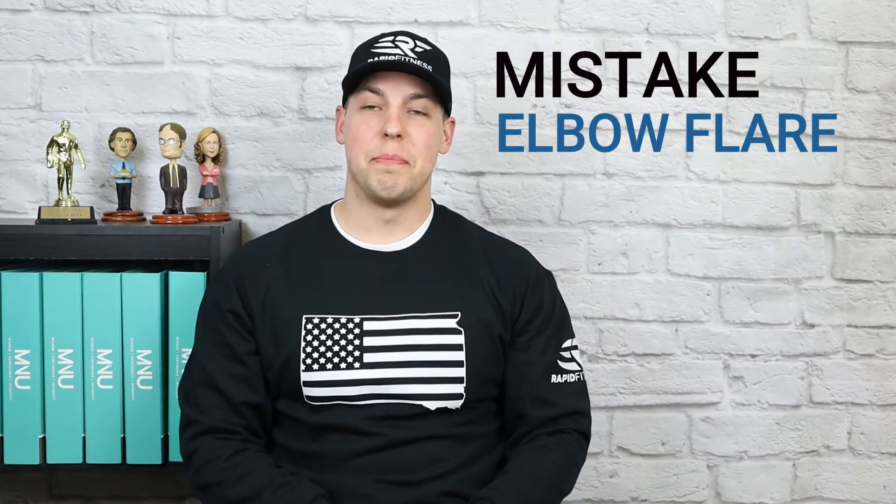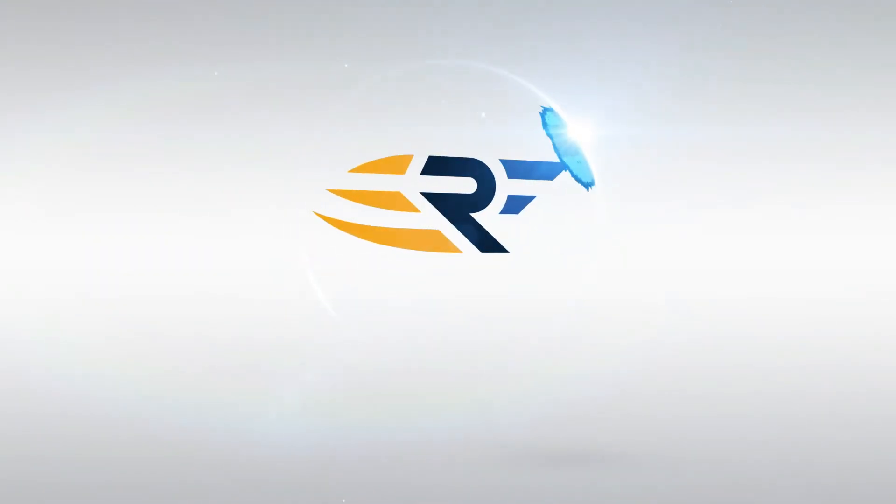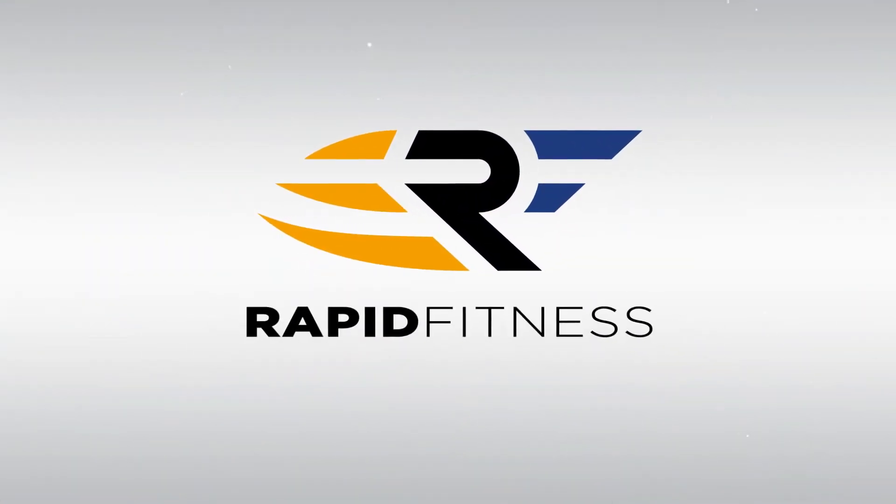Welcome back. Today we're going to talk about bench press mistakes, and today is all about elbow flare. Elbow flare on the bench press isn't necessarily a bad thing, so long as it's being used correctly.